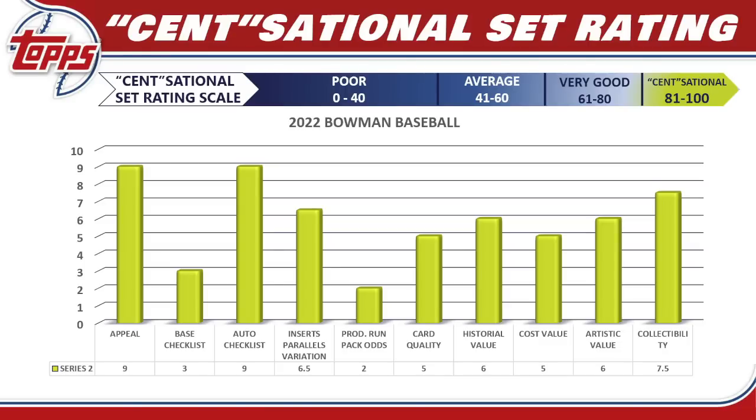For inserts, parallels, and variations I give it a 6.5. Not a lot of new stuff — the No Hit Club is okay, but it almost feels insert-driven without enough new content. The 1987 design is cool and there's a decent parallel breakdown, though odds may be long like Series 1. Image variations could be interesting — we'll find out Friday. For production run and pack odds, with production runs way up this season, I can't go higher than a 2. For card quality, it's a standard Topps flagship card — I give it a 5.